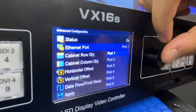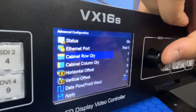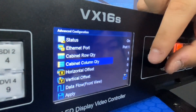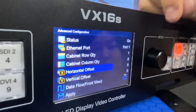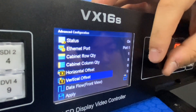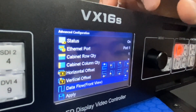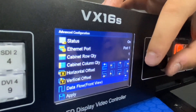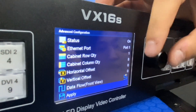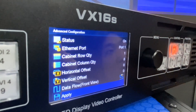For this device, we are only using port 1, same as in quick configuration. The cabinet row quantity will be 1 and cabinet columns will be 8. The horizontal offset is available if you want to offset the image, but for now we don't need it. The vertical offset is also not needed here. Choose the correct data flow — we have to stand in front of the screen. Once we choose the correct one and click Apply, the screen is configured.